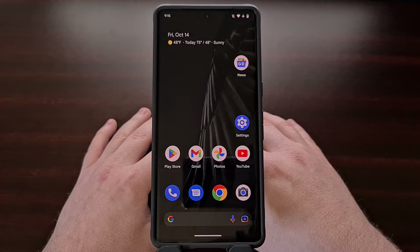In today's video I'll be showing you how to access this special boot mode on the entire Google Pixel 7 series. This includes the Pixel 7, Pixel 7 Pro, and the upcoming affordable option likely to be called the Google Pixel 7a.